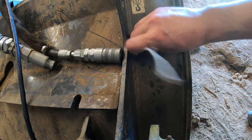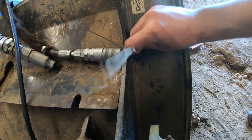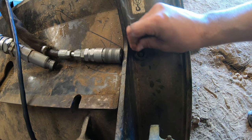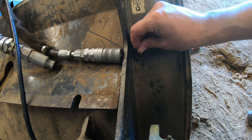I'm just gonna get this cleaned out so that I can get a socket around it to get it out. Now this zerk fitting is gonna be a little bit bigger than most of the ones I have, since this is on a big forestry mulcher, but the concept is the same on all of them.